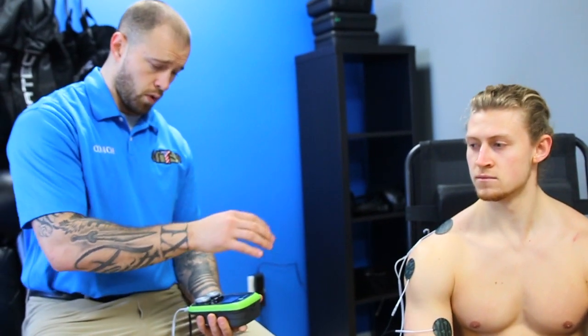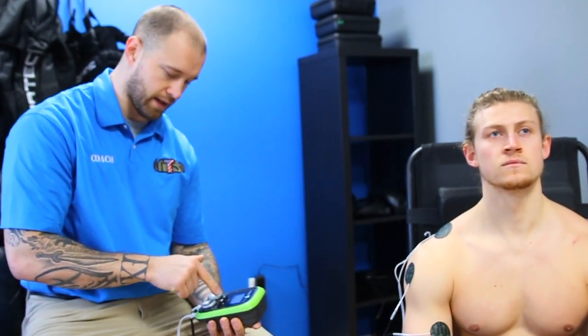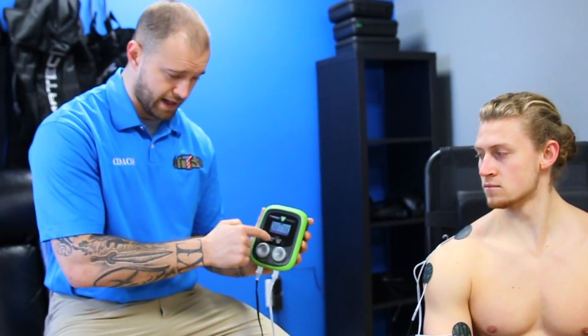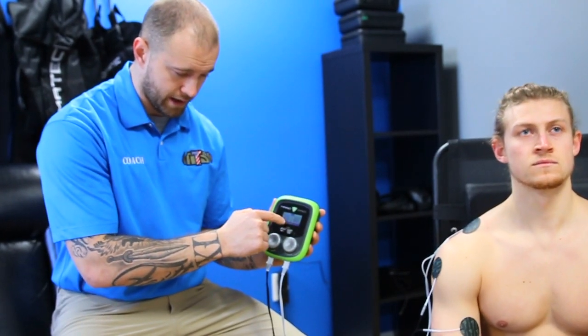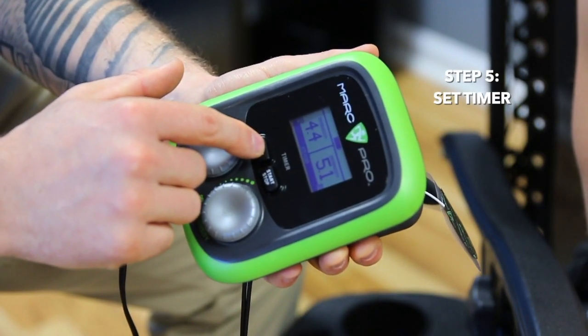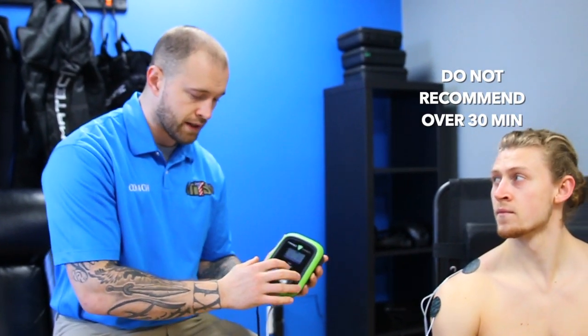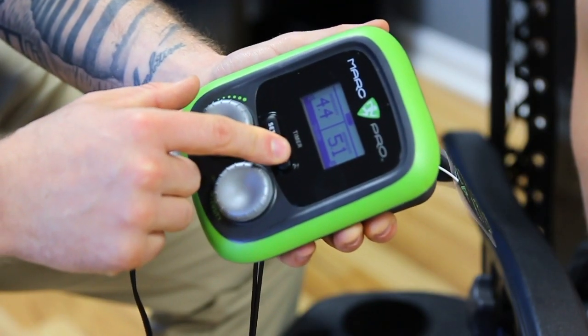Once we're at a comfortable intensity, we'll set our timer. Right here on the Marc Pro device, hit 'set' — it immediately goes to 15 minutes. Hit set again and it goes to 30 minutes. I do not recommend more than 30 minutes on the Marc Pro. Then hit 'start' to begin your timer. At the end, you'll hear beep beep beep beep, which means your treatment is done. We've expedited your recovery by stimulating the lymphatic system and pumping fresh red blood cells into the fatigued area.